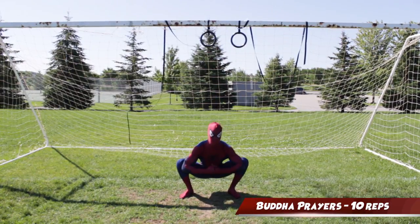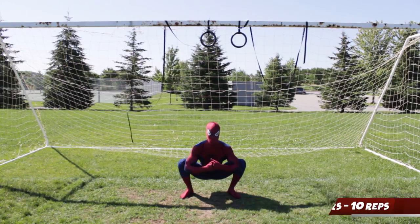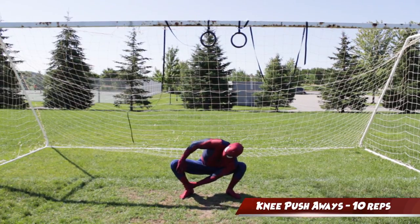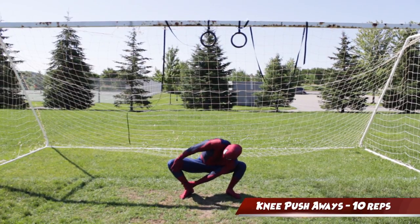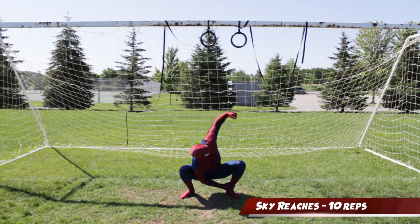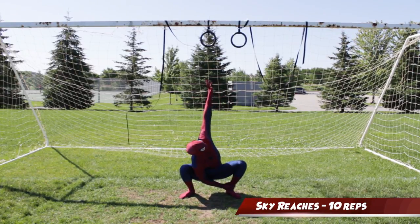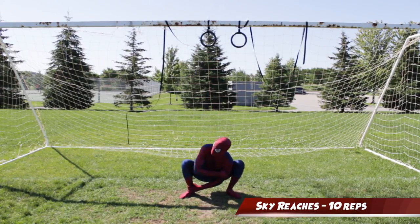Next we're gonna go into Buddha prayers. You're gonna drop down into a deep squat, then bring your elbows into the inner part of your thigh and basically push your hips open. Knee pushaways are similar to Buddha prayers except your hand is gonna be placed on the inner part of your thigh, and you're gonna be pushing your hips open, trying to extend as much as you can at the elbow. With sky reaches, you're going to grab your ankle and then with the other arm, rotate your body up, leading with the elbow and then extending your arm to the sky.